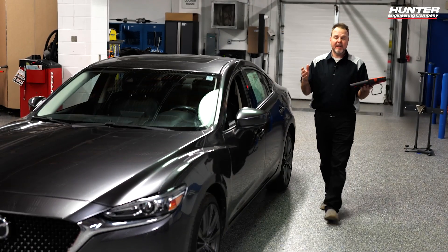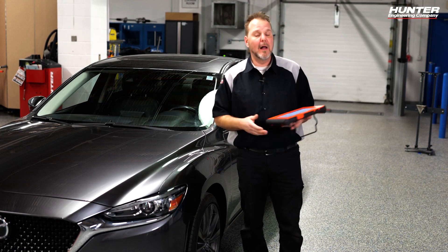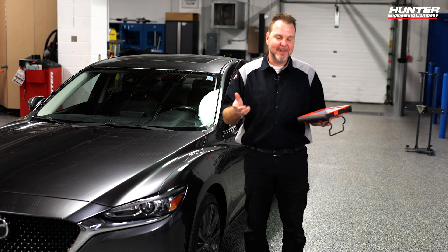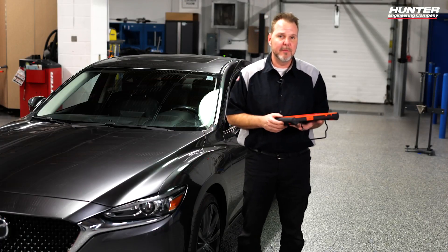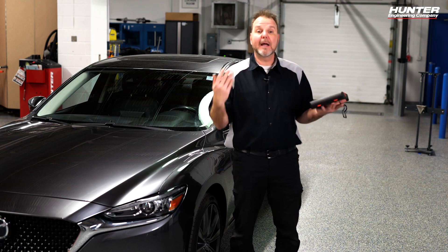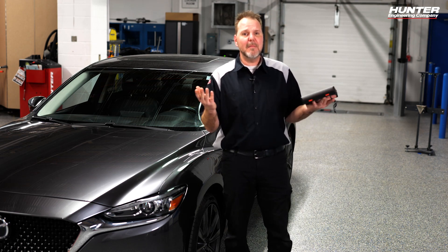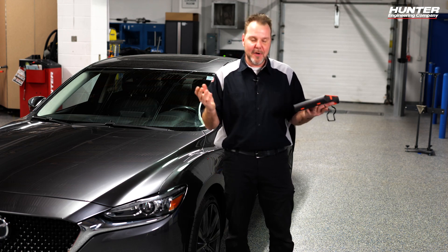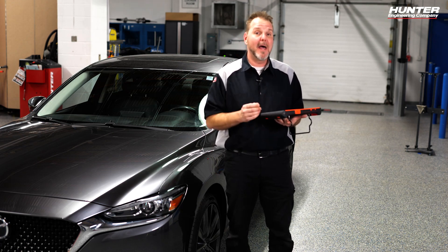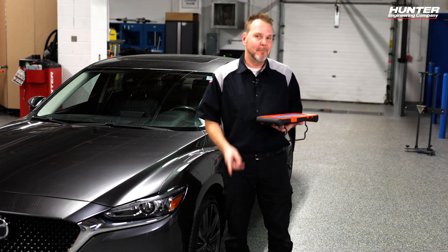Calibration was successfully completed on the left side. In a shop environment where you removed the fascia, you would do the right side as well — if you can do the left, you can do the right. Last step is to test drive the vehicle and verify the blind spot system is working as intended before returning it to the customer. Then I'll do my post scan and provide three reports to the customer: the pre-scan, the calibration report, and the post-scan. For other ADOS calibrations, send us an email or reach out at Hunter — we have many procedures already out covering the ADOS link and the DOS 3000.